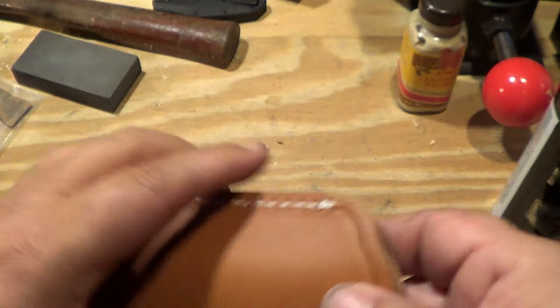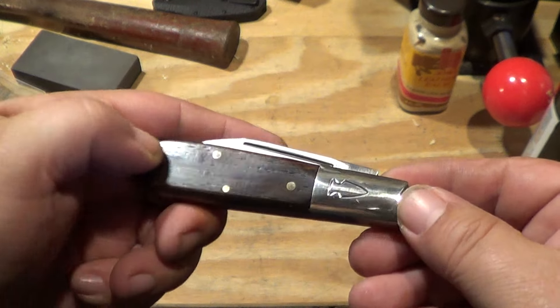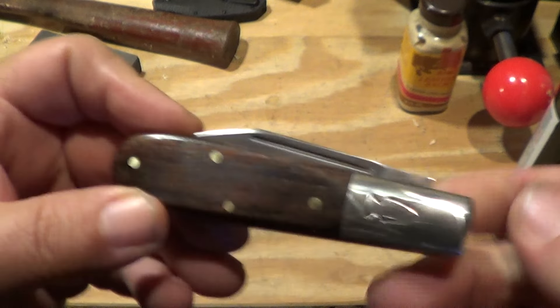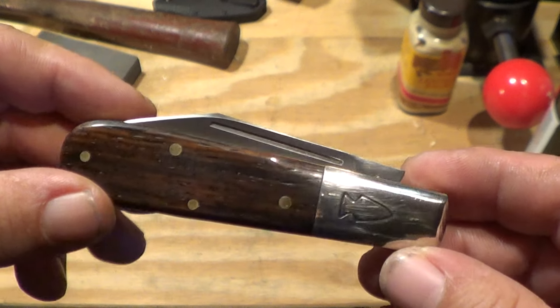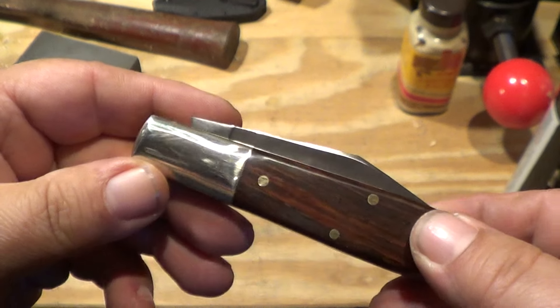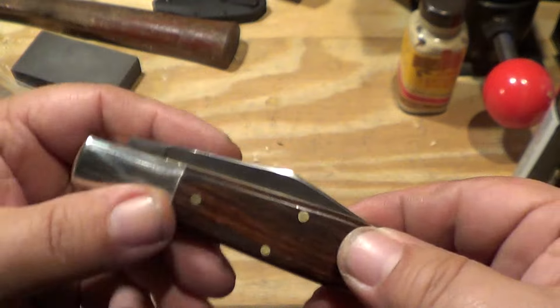We'll get down to the knife — here we go. It's a Barlow, yeah, little fingerprinty. The Everyday Barlow comes in CPM 154 steel, which is what drew me to buying it, and being as I don't have a Barlow anymore I needed to replace it.